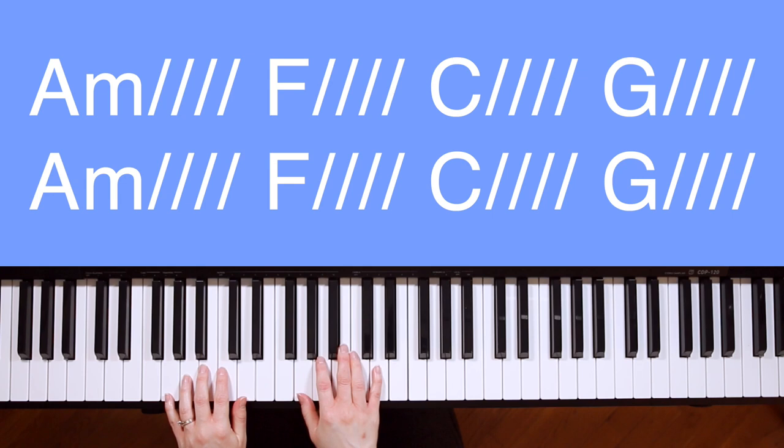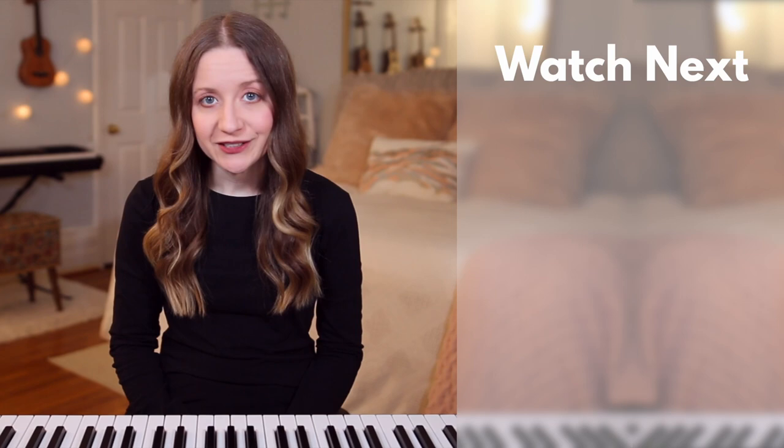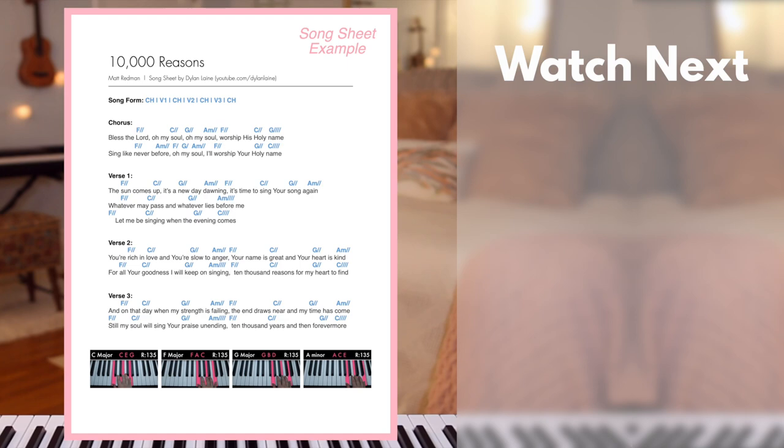After the bridge, you can go back to the chorus one last time before ending the song. Thank you so much for watching. Again, if you'd like to download the song sheet, check out the link in the description box down below. The song sheet will have the lyrics, chords, and pictures of my hands on the chords, similar to how you see here. Until next time, remember to play, write, and spread the light.